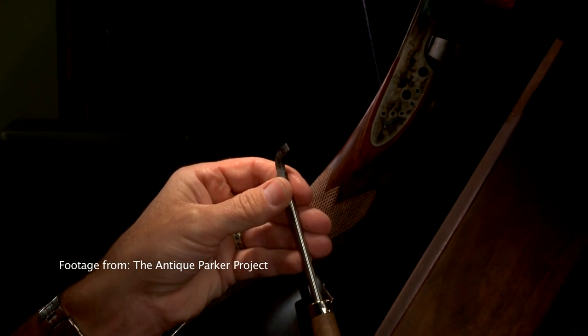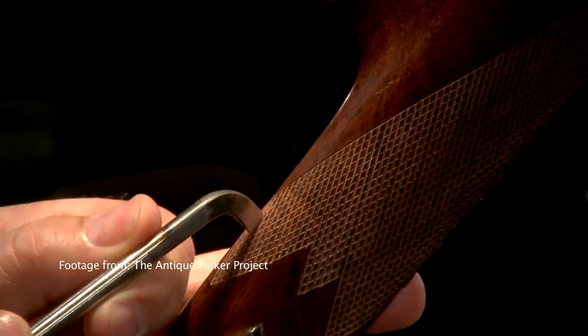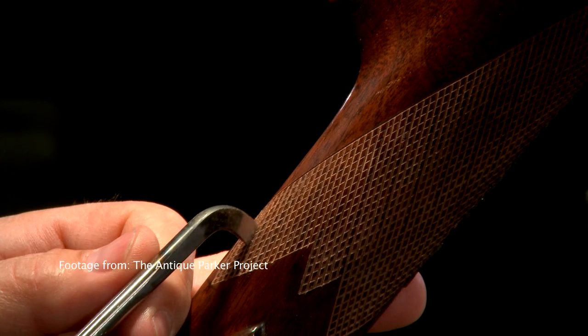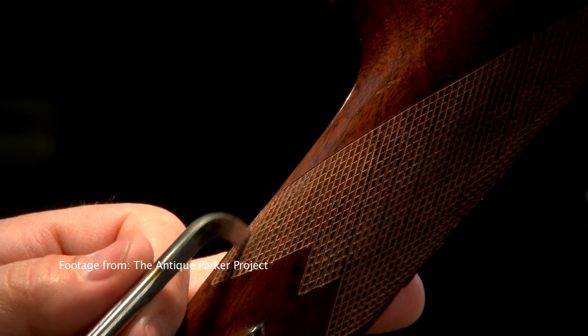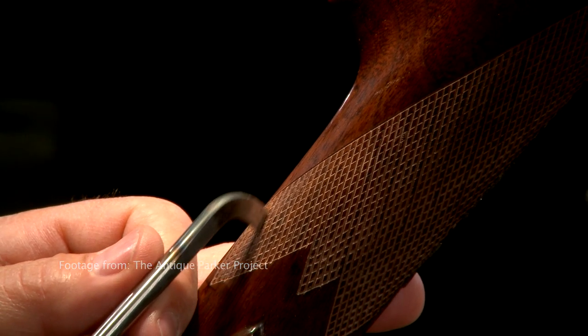One cutting tool that's not used much in modern checkering is the flat top checkering cutter. Instead of forming points on the tops of the diamonds, this tool cuts a narrow square bottom groove and the diamonds have a flat top.